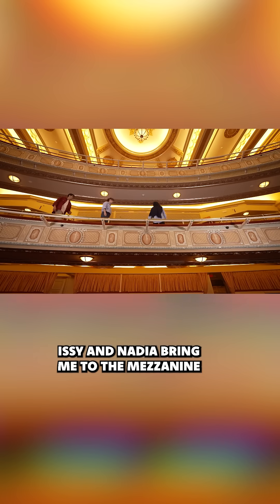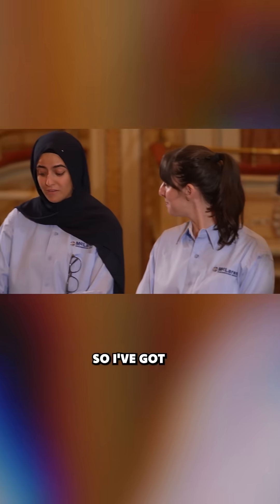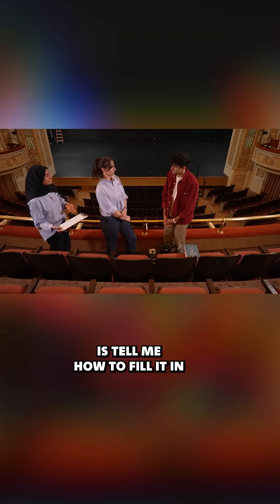Izzy and Nadia bring me to the mezzanine to learn about what it takes to support a production light. I've got a picture over here already ready to go, but what I'm going to need you guys to do is tell me how to fill it in.